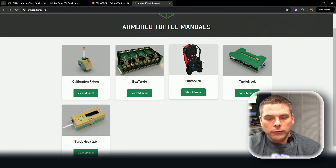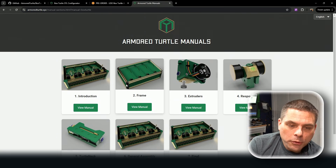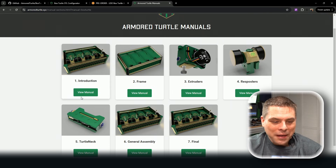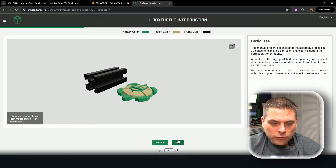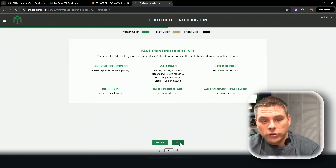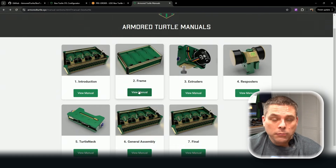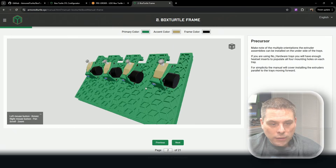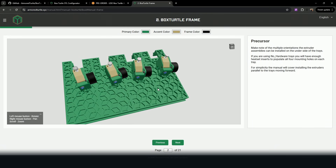Last but not least, the Armored Turtle online manual. You have the Filament Matrix, the Turtleneck, Turtleneck 2.0, and Box Turtle right here — and you can view the manual. It's broken down very nicely. There's an introduction, a walkthrough process, basic use, part selection, and printing guidelines. If you go to the frame section, it's a build manual just for the frame with heat inserts shown in 3D — and you can actually rotate it just like in a slicer or CAD program. This is just awesome.